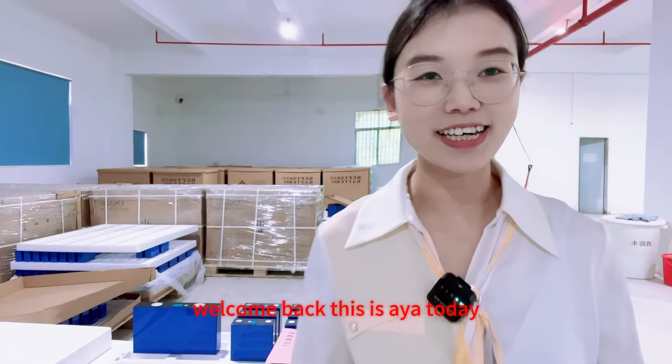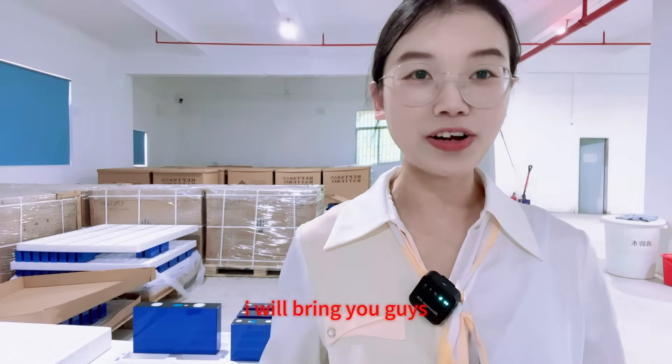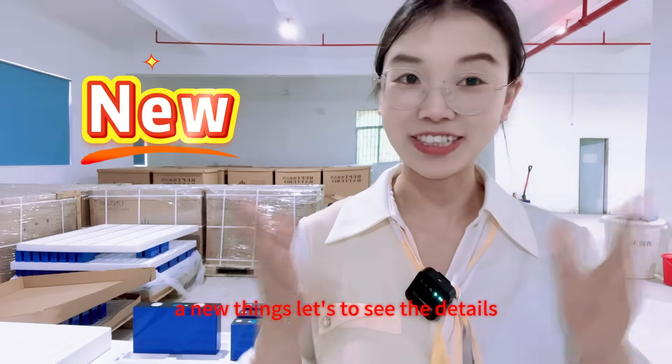Hey guys, welcome back, this is Aya. Today I will bring you guys new things. Let's see the details.